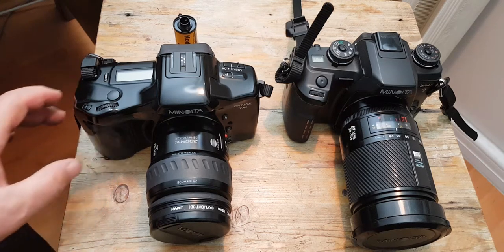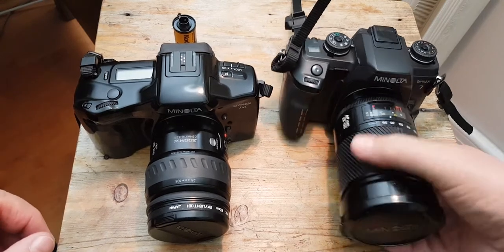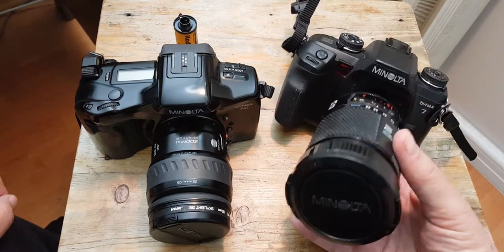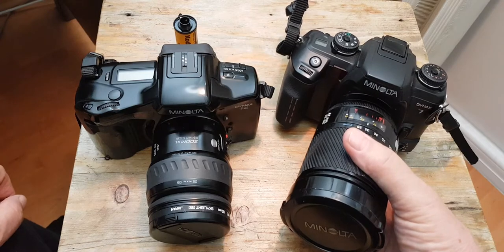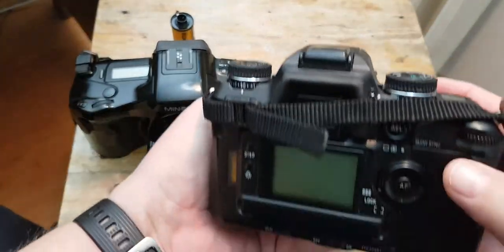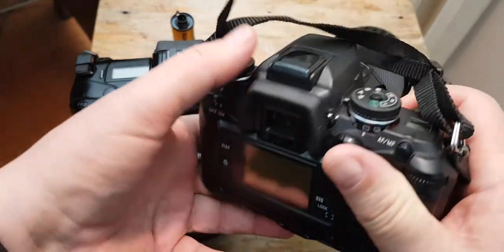Here are my two Minolta cameras. The first one, which I bought first, is the Minolta Dynax 7, which was manufactured in 2000. This camera is a really top-end model with a lot of buttons.